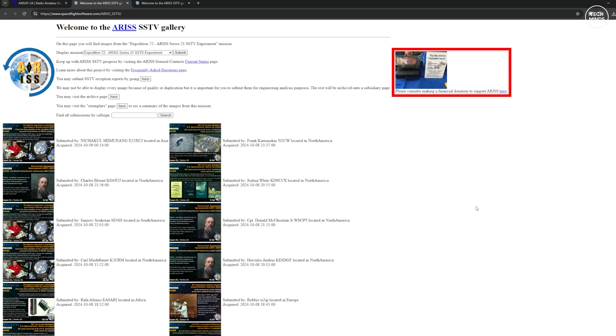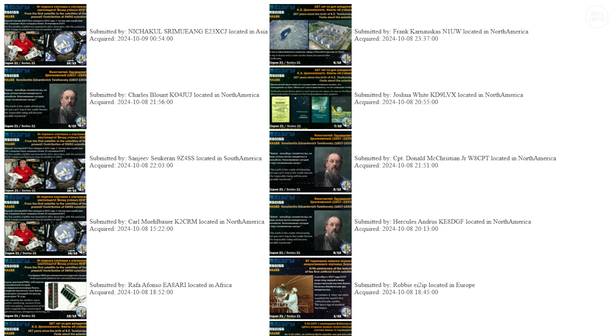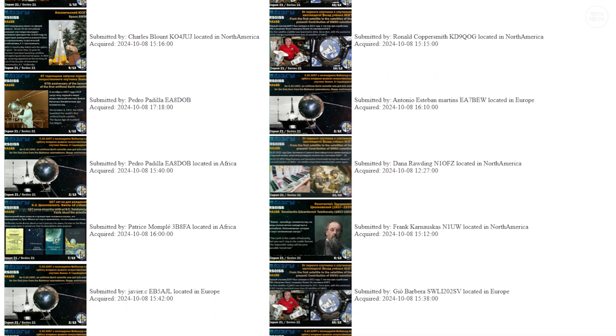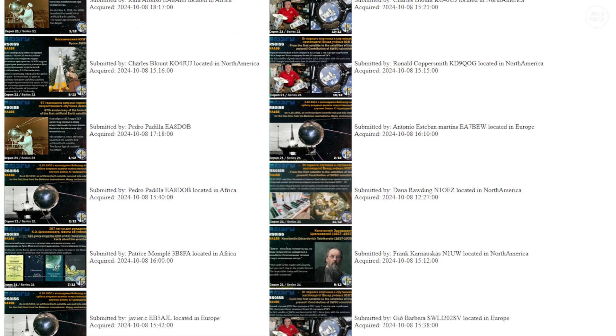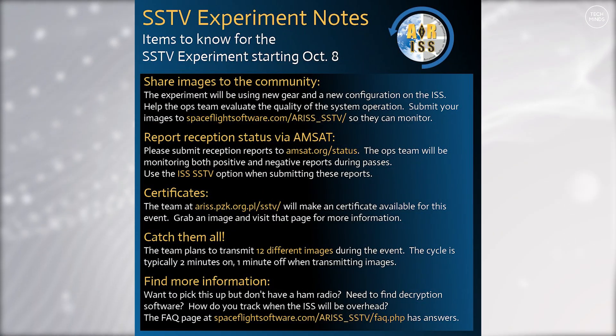There is a website where you can submit your own received images, which will help the operators evaluate the quality of their new gear and configuration. On that website you can also view what other users around the world have received, so if you miss any of the 12 images you can still view them there. The transmit cycle is typically two minutes on and then one minute off, which should give you enough time to receive at least two images as the ISS passes overhead.